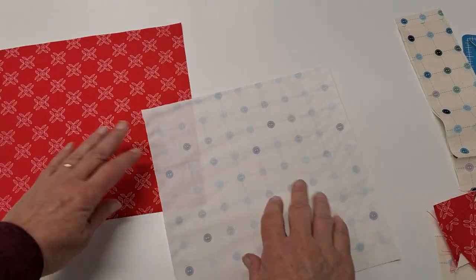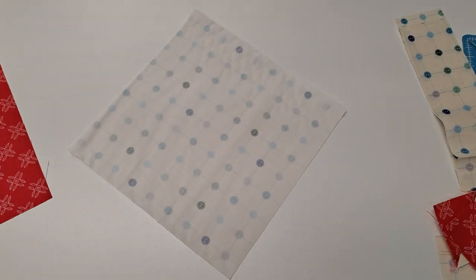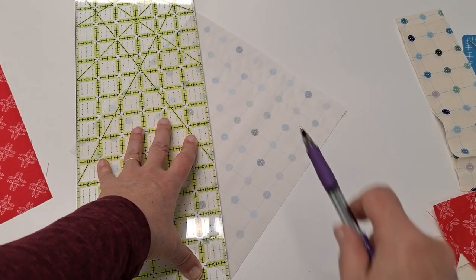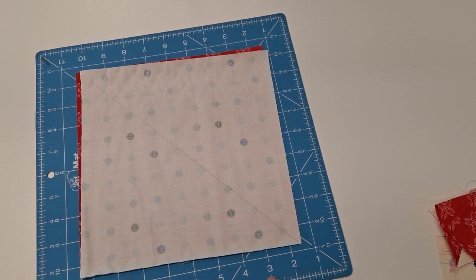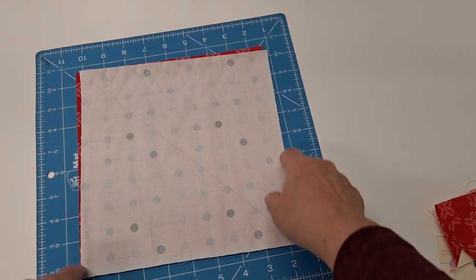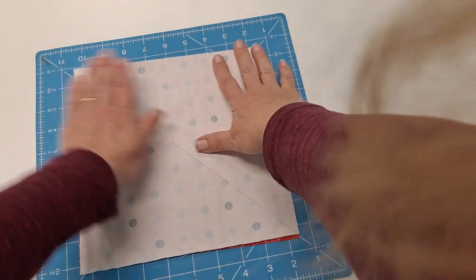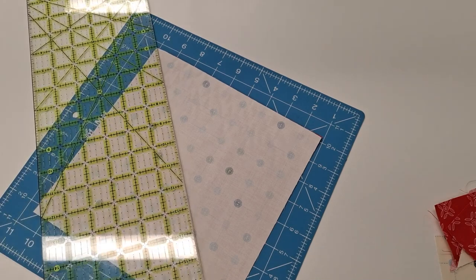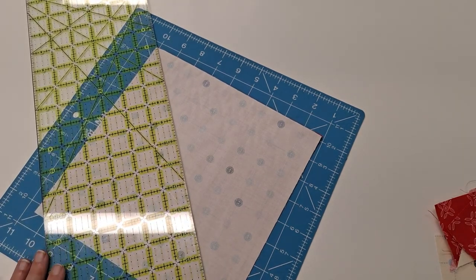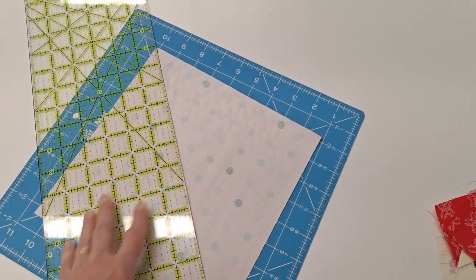What we're going to do first is draw a diagonal line on our nine-inch background square, just going corner to corner. To make our basket, we're going to put our nine-inch squares right sides together, line it all up, take our ruler going from corner to corner, and cut across like this.